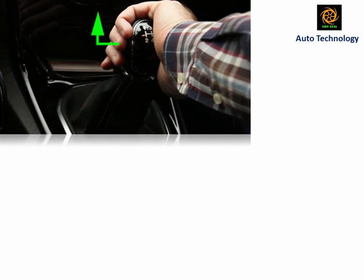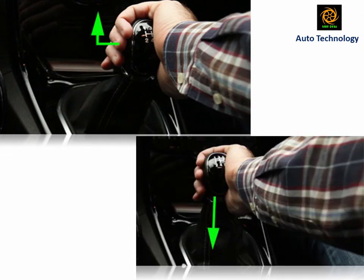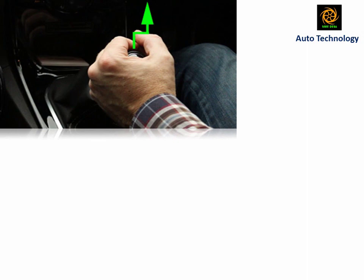If you like this video, please like, share, and comment. If you are new to my channel, please subscribe and press the bell icon to get notifications for this type of interesting video. Thank you for watching.